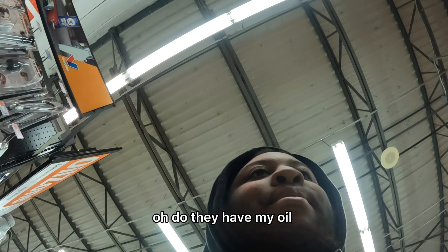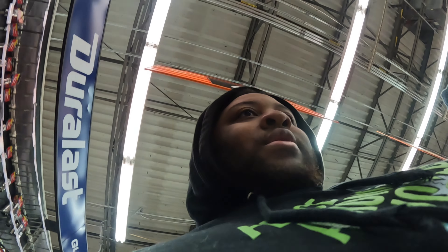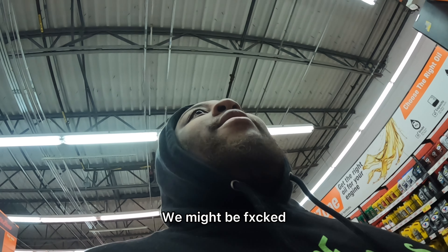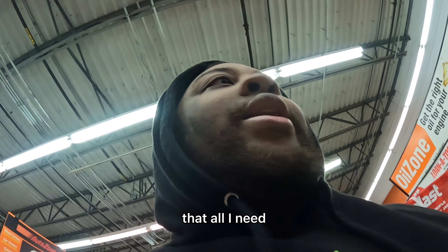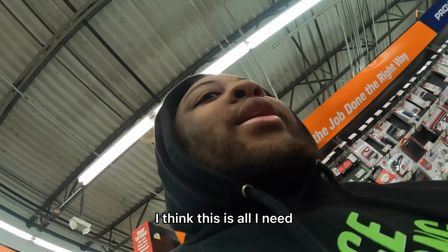We're inside AutoZone right now. Do they have my oil? They never have my oil — I've been trying to get that Rotella T6 for the longest. Let me see if they have what I need. I don't think they have it, guys — we might be fucked. Wait, no we're not — $12? Yes sir. Is that all I need? I want to make sure I have everything before I do this because I don't want to have to come back in here. I think this is all I need.